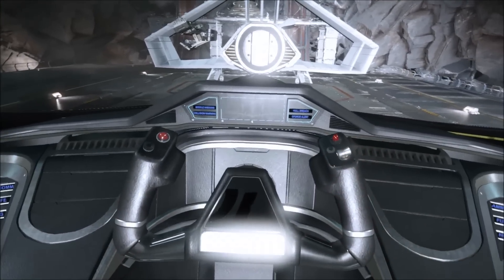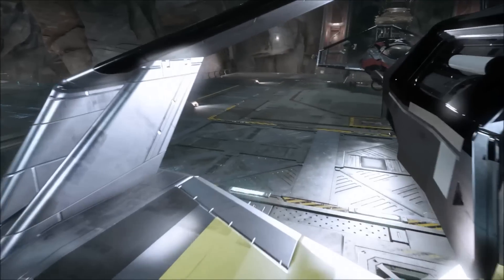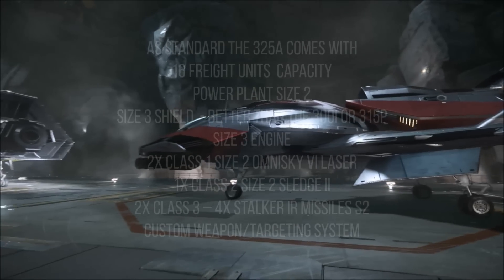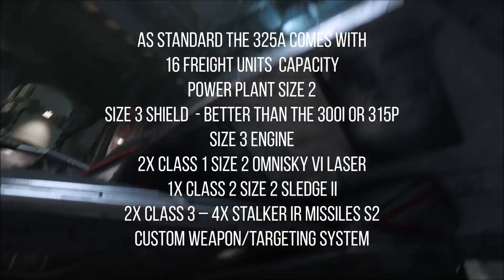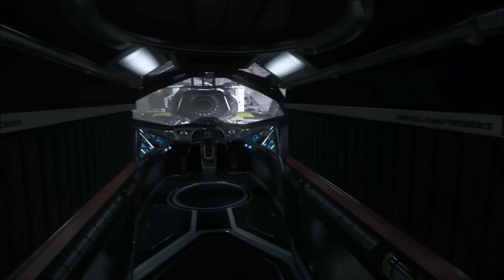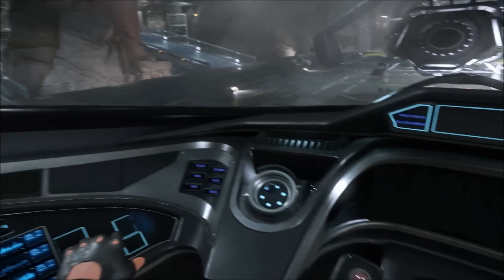So finally we move on to the 325a, the fighter variant of the 300 series. Just because it's a rough galaxy doesn't mean you need to sacrifice your comfort — the 325a can come out on top in any dogfight. It features an advanced weapons payload and a custom targeting system designed especially for the 325a by Willzop. You can grab it standalone for $70, in a package for $80, or as an upgrade from the 300i for $15. It comes with 16 freight units of cargo capacity, a size 2 power plant, a size 3 shield, a size 3 engine, two class 1 lasers, a class 2 size 2 Sledge 2 repeater gatling gun at the front, and 4 missiles already mounted in the class 3 slots. The custom targeting system should allow you to lock onto targets faster, possibly with better tracked reticles and extra advanced equipment so that day one you're able to kill more stuff more easily.